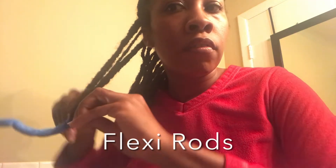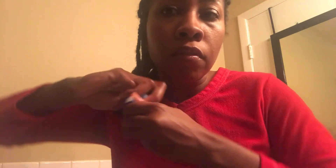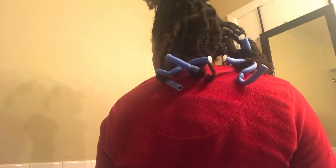Now I'm just spritzing my hair with water so I can put rollers on the ends. And now I'm doing the top part — I'm gonna add smaller rollers to the top so it'll be like a tiger curl.